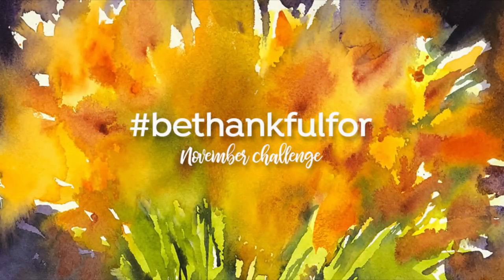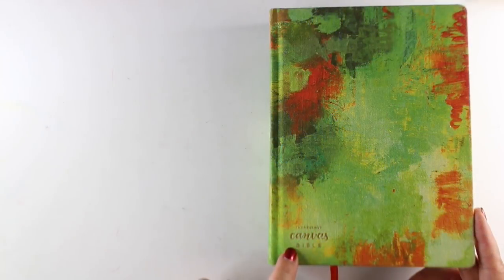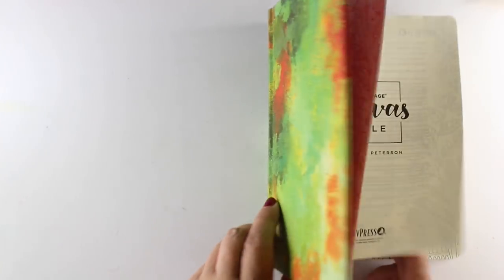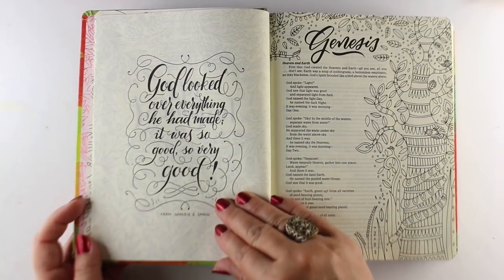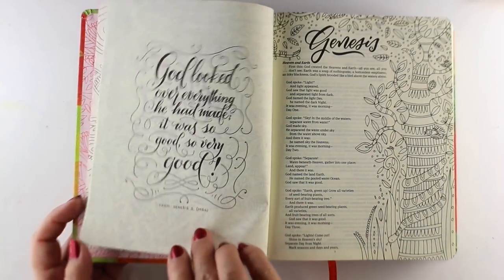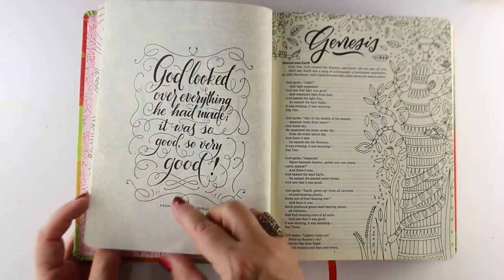Hi there, I'm Sandy Alnock and today I'm going to do another of the Be Thankful For challenge prompts. I'm doing these all month long on my social media and on Sundays here on YouTube. Today's prompt is nature and I'm going to my canvas bible because I found something kind of cool that you might be interested in trying if you have a piece of art you can do this way.